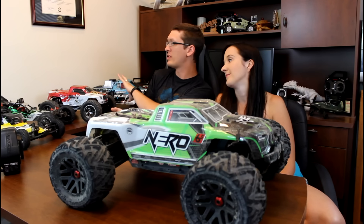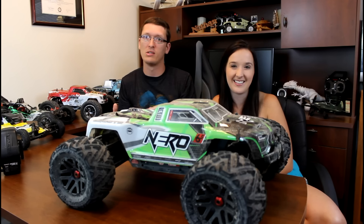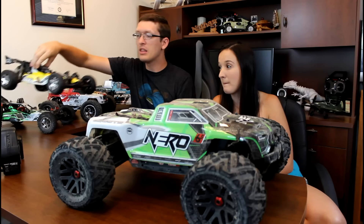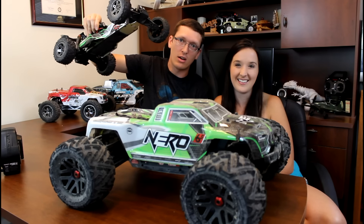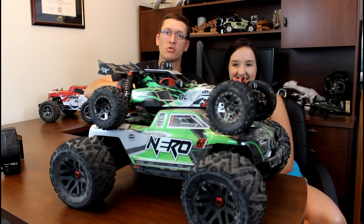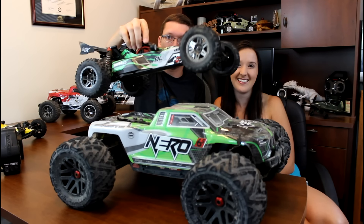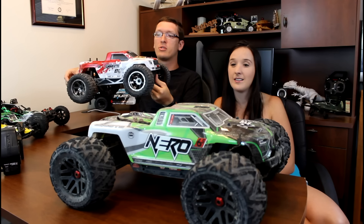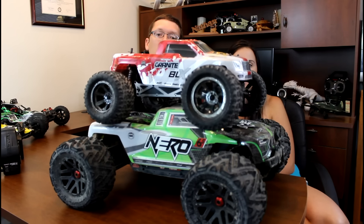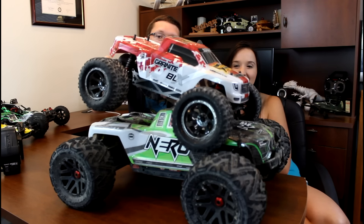We have the Arma series out behind us for a quick size comparison, because the first thing you'll notice about the Nero is it behemoths all the other RCs we've had from the Arma series. Look at this — the Arma Raider next to the 1/8th scale Arma Raider. Now compare this 1/8th scale buggy to the 1/8th scale monster truck. There is no comparison — you would think that was like a 1/6th scale or something.